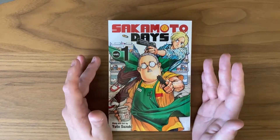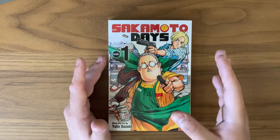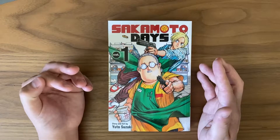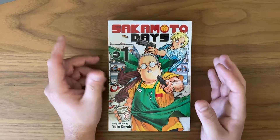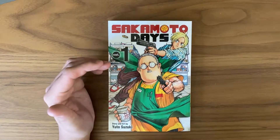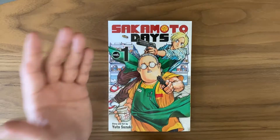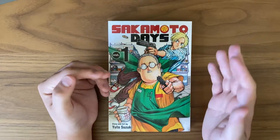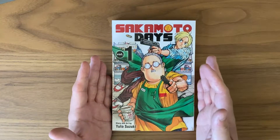Now let's talk about the story and writing. The story is pretty straightforward: Sakamoto is a hitman, one of the best of the best, but decides to quit and retire because he finds a woman he respects and adores and doesn't want to keep being part of an assassin or hitman group. So he quits and opens up a store. It's an interesting concept and falls in line with the current trend of 'mafia/yakuza gone something else,' along the lines of Way of the Househusband or Hinamatsuri.